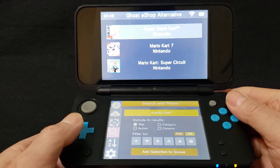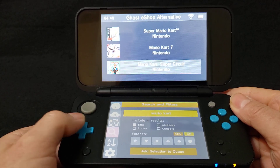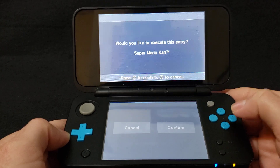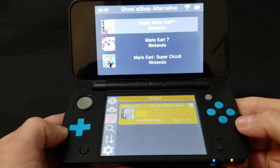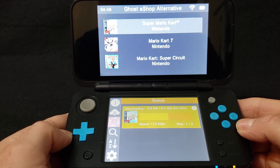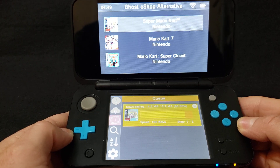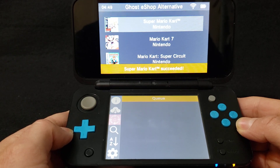So there you go — up top: Super Mario Kart for the Super Nintendo, Mario Kart 7, and Mario Kart Super Circuit for the Game Boy Advance. We're just going to do Super Mario Kart for the Super Nintendo. So just press A, press A again, A to confirm. That will tell you the progress of the download. It shouldn't take too long — 3DS games are going to take a little bit longer as they are bigger files. There you go, the game is installed.